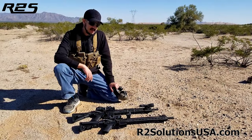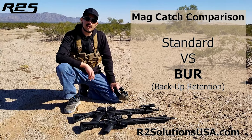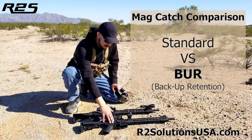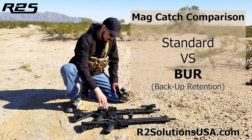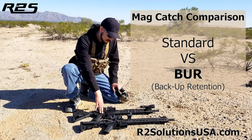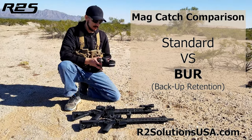Ryan here with R2 Solutions. I'll be demonstrating the difference between a standard magazine catch and a backup retention BUR-15 magazine catch. The first firearm has a standard magazine catch — that's the one with the ACOG. The rifle with the EOTech has the BUR-15 backup retention magazine catch installed. I'll fire a couple magazines out of each and walk you through what I'm doing.